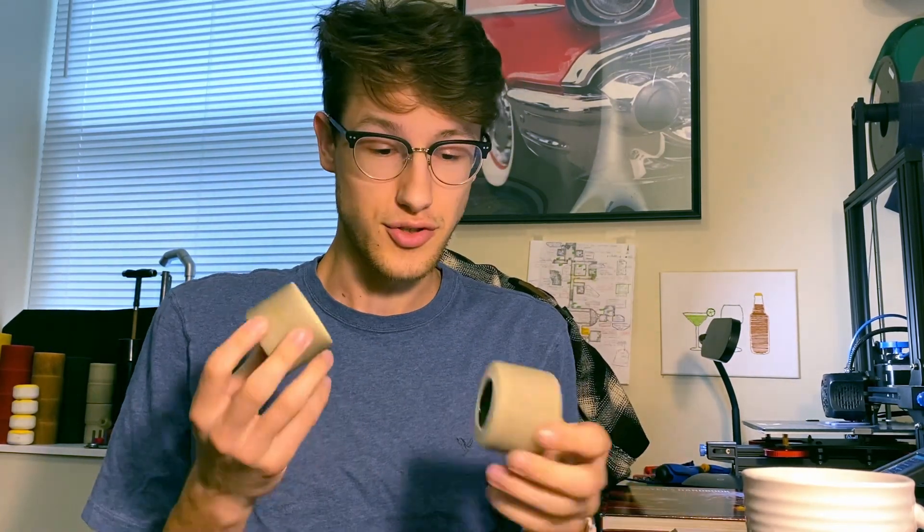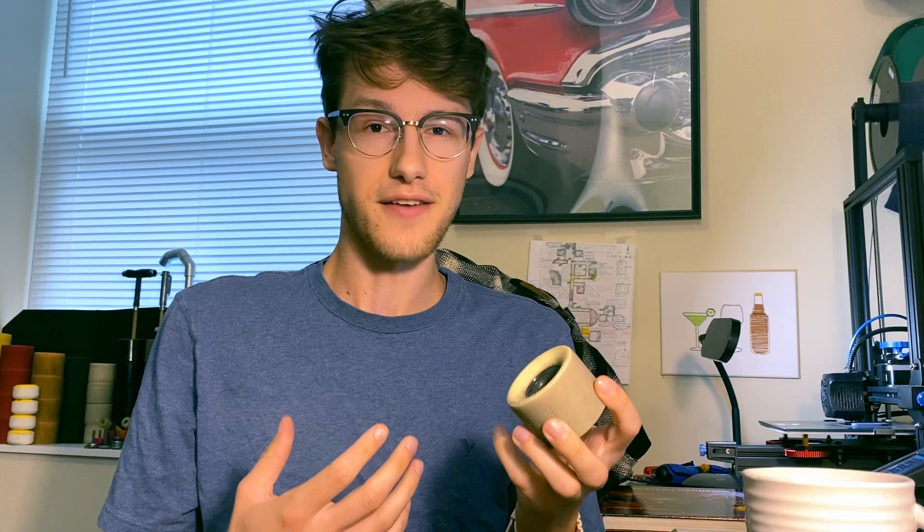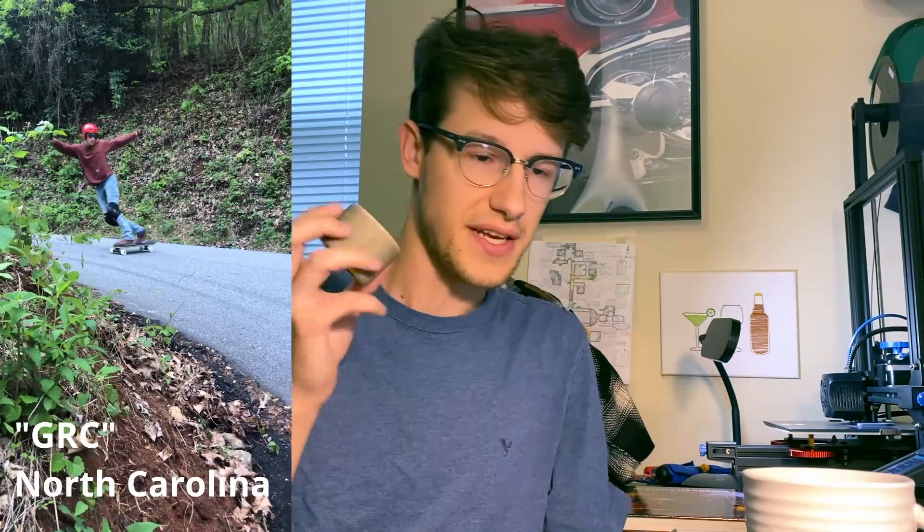I've been astounded by the durability of these, despite leaving thane lines on the ground — and they do, consistently leave thane lines. I've had a ton of hours riding these wheels all over the place. I think I first skated them in Asheville, North Carolina, and that was just so good.